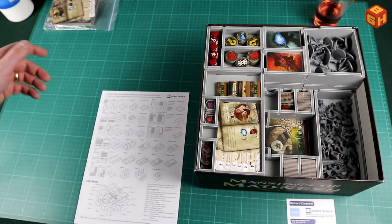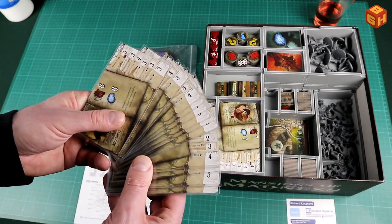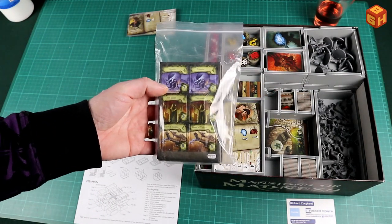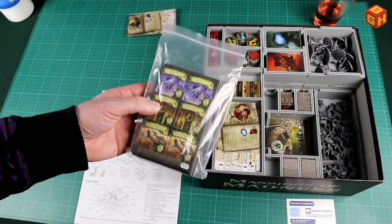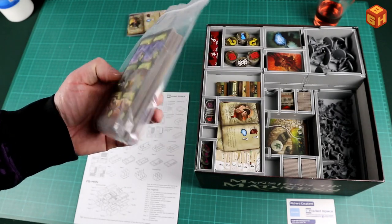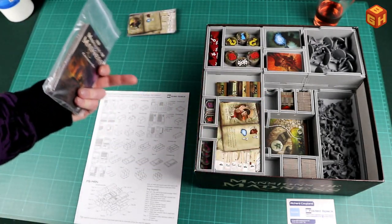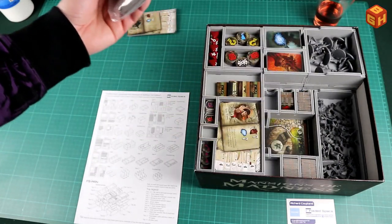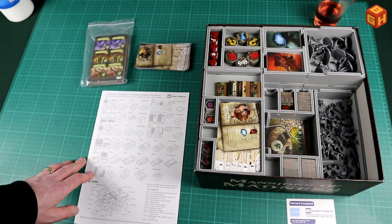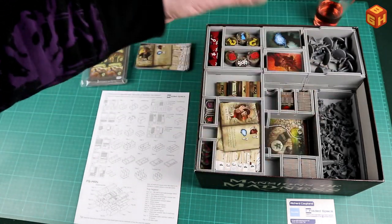I also have cards from the conversion kit - all the characters from the first edition - which will not fit in here. I did buy the two miniature boxes from the first edition which you can use with the conversion kit, but since that's not listed in the organizer specs it probably won't fit. I might put the tiles in there, but if I get those two remaining expansions I'll have to find a different solution for the first edition content. Still, I'm pretty impressed with how everything fits.